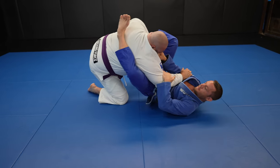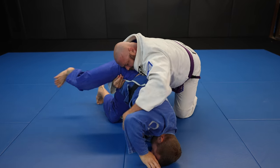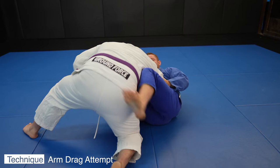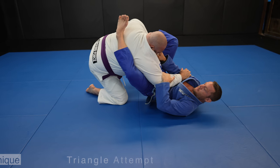Against big guys I usually try to go for an arm drag so I can get around them and take their back rather than sweep them, because they're pretty heavy. I pull out the tricep, which also breaks John's grip, but I couldn't pull it enough to get his elbow across my body.